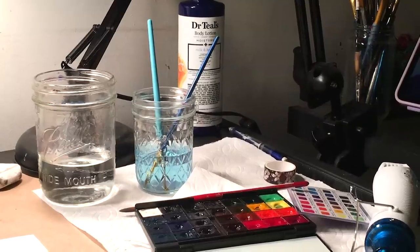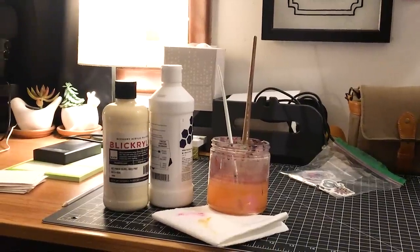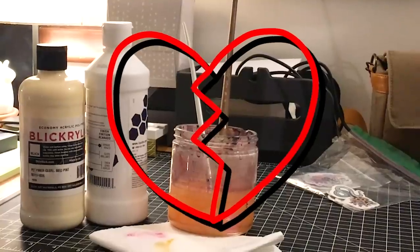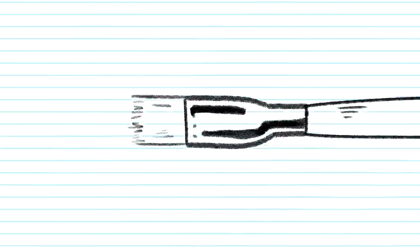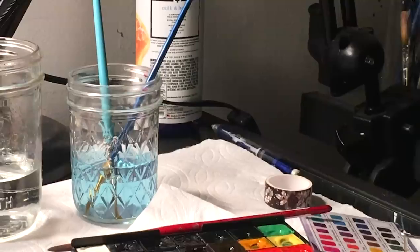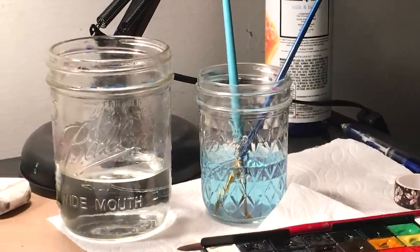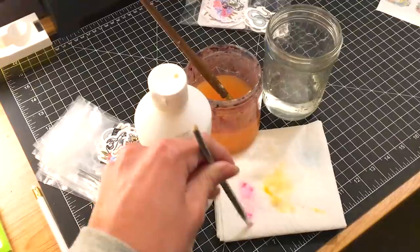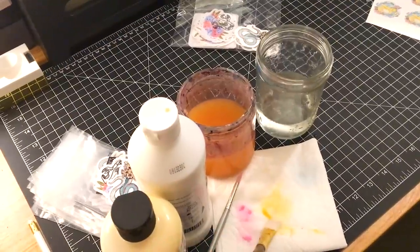Tip number seven. Never leave your paint brushes soaking in water for long periods of time — yes, even your acrylic brushes. Over time, the water absorbed through the bristles will begin to erode the glue that holds them in place, eventually giving you frayed and shedding brushes. It will end up costing you a lot more money in the long run. My advice is to clean your brush in two separate containers of water and leave it laying on its side while you work.